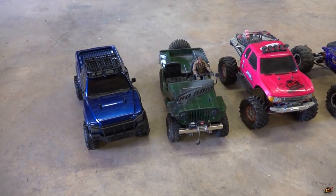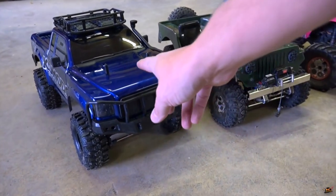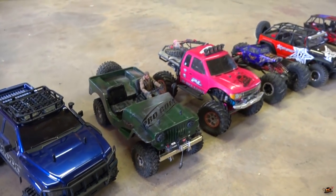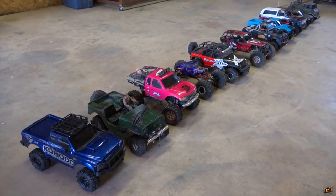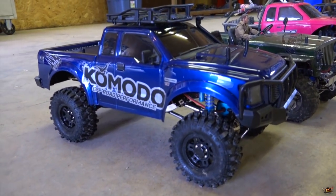So recently I've been working with the GMADE product. This is the new Komodo at the time of this filming — something that's just come out. All of these vehicles are electric, all of them are one-tenth scale, and all of these ones are four-by-fours.